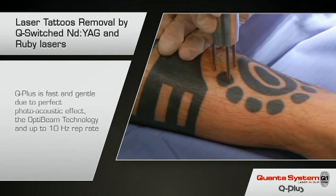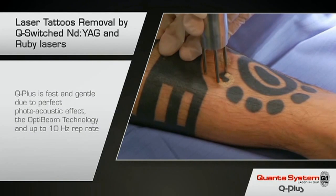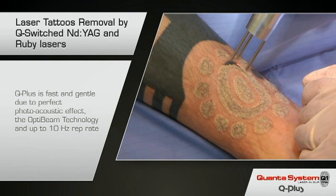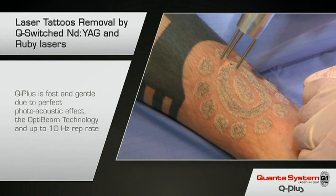Here we have a Q-switch laser running at 1064 to remove black ink. The immediate frosting or whitening of the skin is normal and shows the ink has been broken. The procedure is very quick — much faster than having a tattoo done.